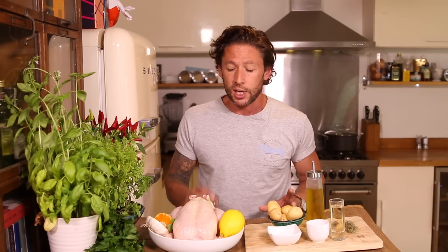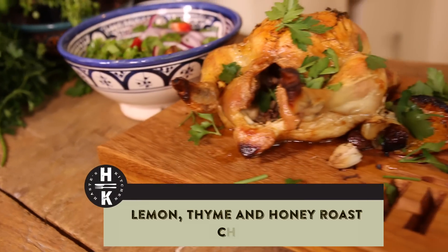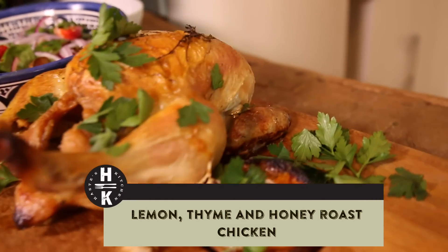Hey everyone and welcome back to Hayes Kitchen. Today I'm going to show you a really easy beautiful summer dish. We're going to do a whole roast chicken with lemon, thyme, garlic, honey infused. We're going to serve that up with a really fresh strawberry and mango super salad.